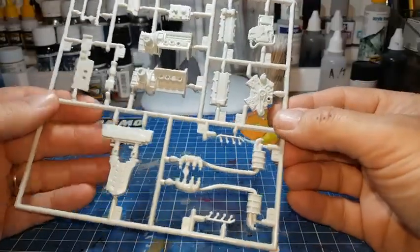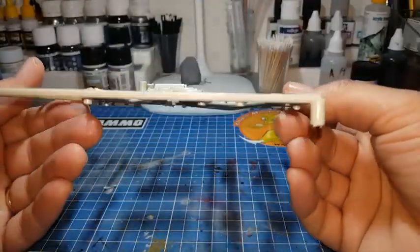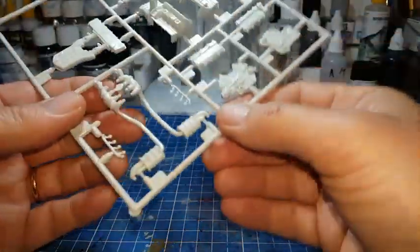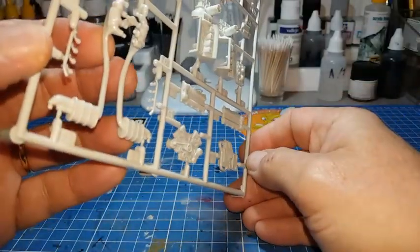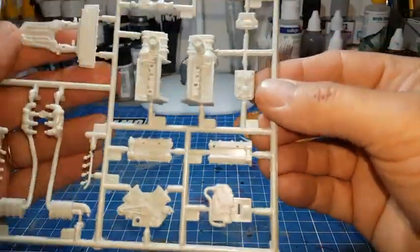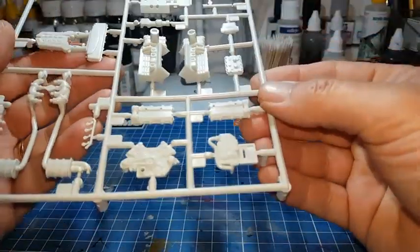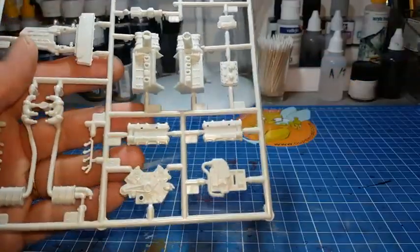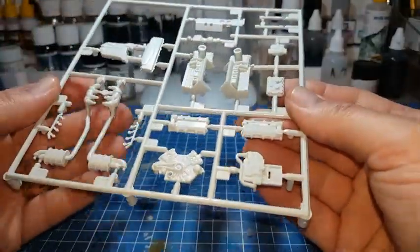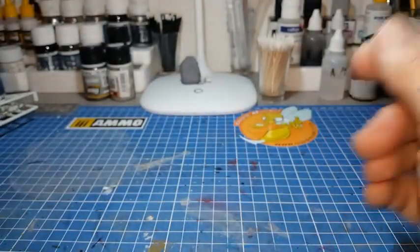Chose agréable, il y a un moteur complet à monter — c'est sympa. Il y a quelques lignes de moulage, mais c'est logique, on en a toujours un petit peu sur les kits. Certains kits comme Tamiya en ont un peu moins. C'est du Revell, donc automatiquement une qualité peut-être un peu moins bonne que Tamiya, Aoshima, Meng ou autre. Donc un petit moteur à monter — sympa.